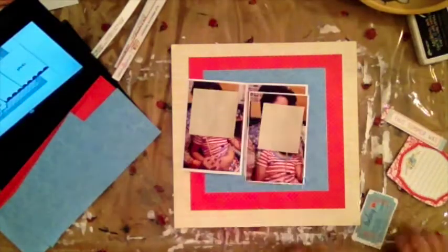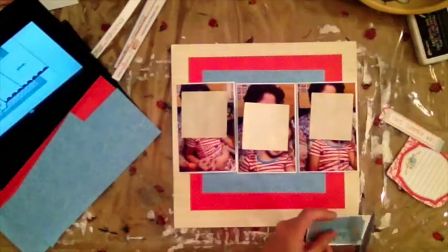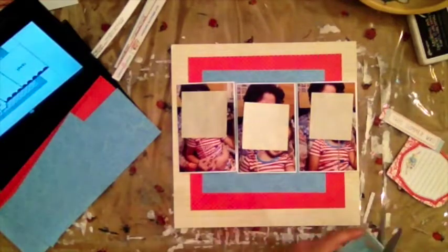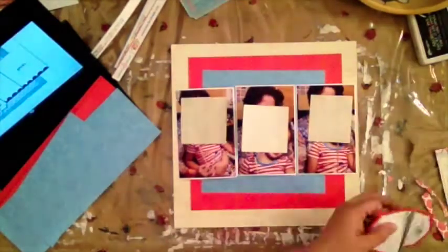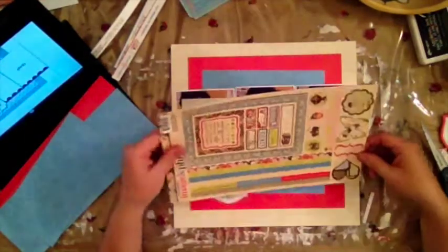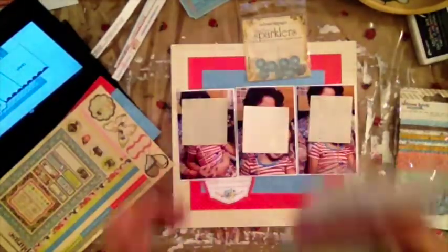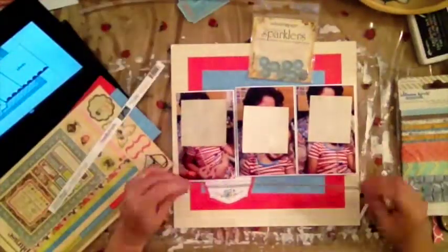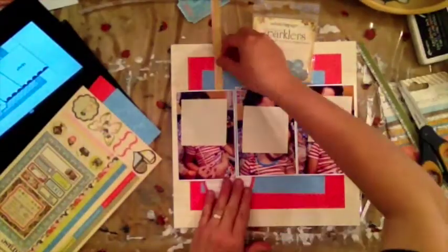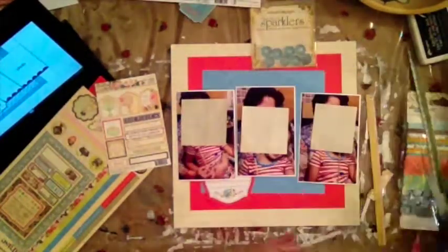Here I cut everything down to squares, so I have the 12 by 12 cream color paper, then the red paper is actually 10 by 10, and then two inches smaller than that is the 8 by 8 blue paper, so everything looks very symmetrical. Right now I'm figuring out what strip I want to use for the top and also I need a scallop for the bottom of my page for my pictures.